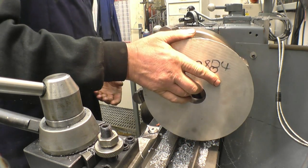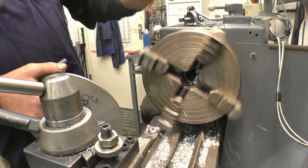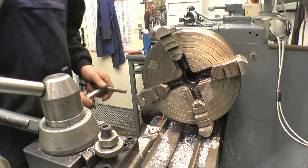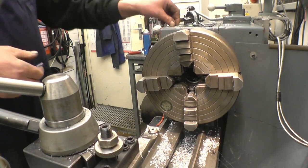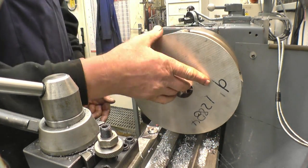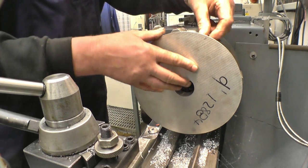Right, so now I'm going to chuck it the other way. I'll put some little bits of aluminium strip on there just to protect the job, and machine the back off and that's it done. I've got some thin pieces of aluminium which will just give it enough protection so that we don't cause any damage with the chuck.